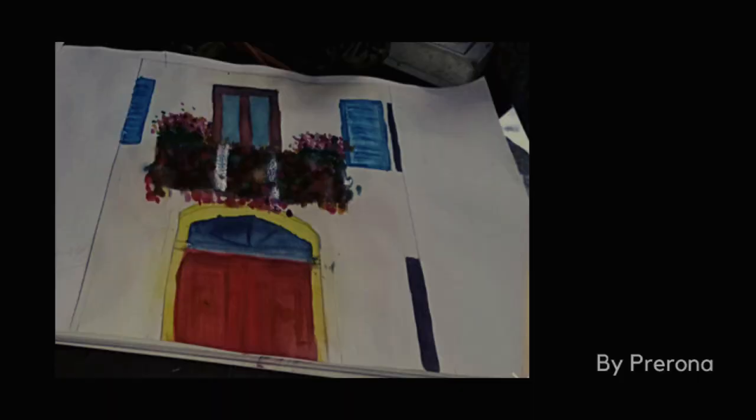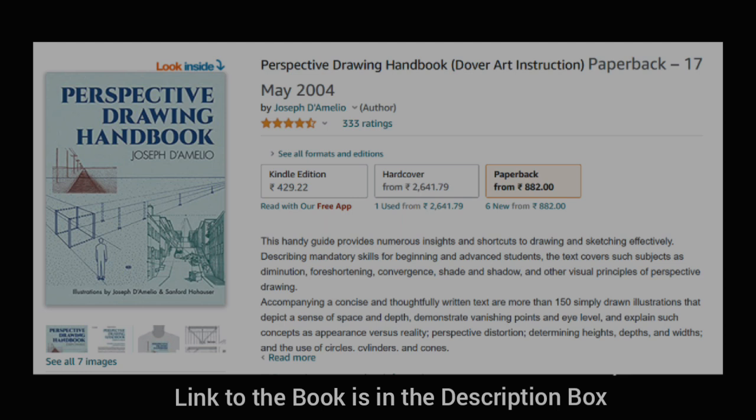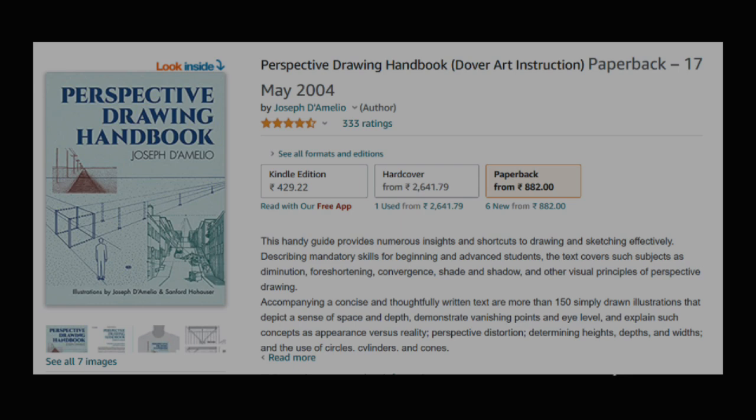The next artwork we have is by Preruna and she has sketched a balcony view — there is a window, a door, and a lot of elements going on in one single composition. What I loved about you Preruna is that you love taking up challenges. I can see that this is out of your comfort zone and probably you are trying this without any formal design or sketching training, and despite that you have tried your best to add detailing, flowers, and colours. If we have to add this to our portfolio we just need a little bit of perspective knowledge, so I'm going to share a very basic book on perspective drawing with you. Learning perspective is not going to be a big deal for you!